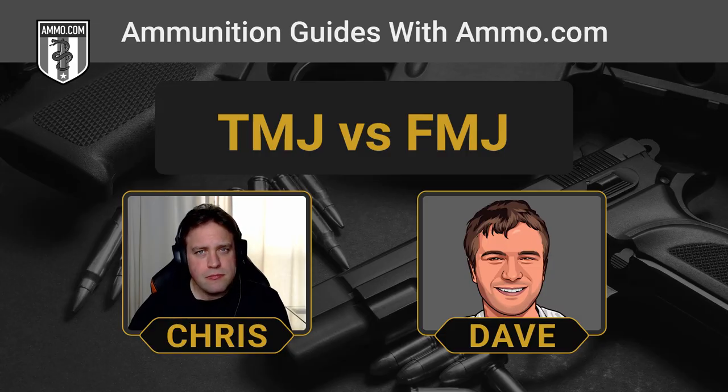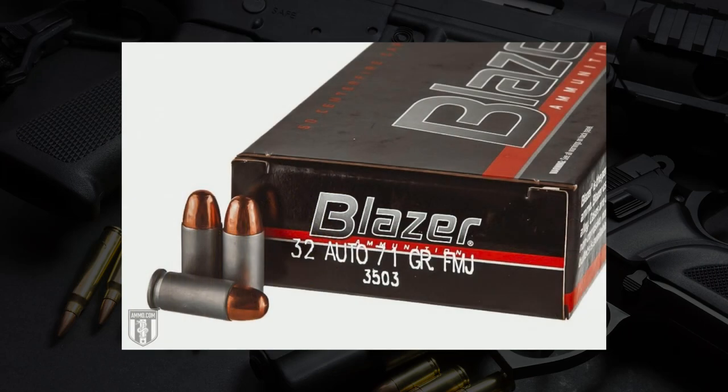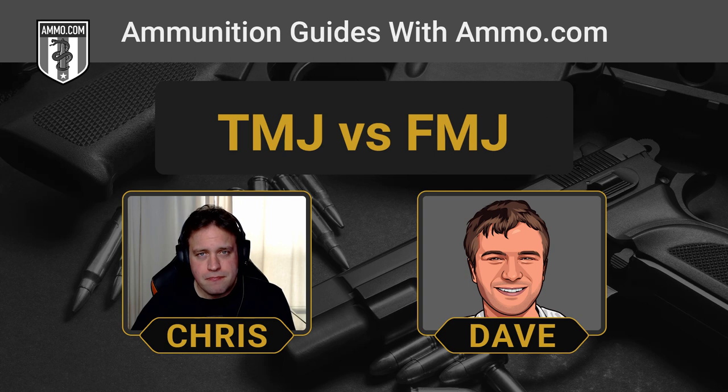Both bullets have solid lead cores. The total metal jacket's jacket totally encapsulates its lead core. The TMJ came later — the full metal jacket came first. What TMJ does is completely adhere a thin copper jacket to the exterior of the lead core, covering the bullet entirely. A full metal jacket swages the jacket material onto the bullet, which leaves a little exposed lead on the bottom. That exposed lead is associated with two problems that the TMJ fixes: barrel fouling and lead exposure to your lungs.